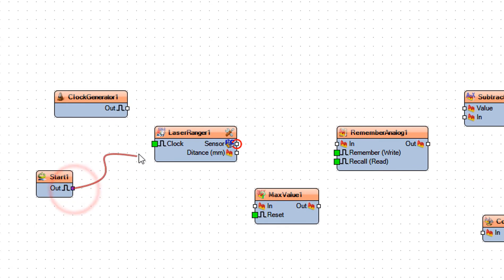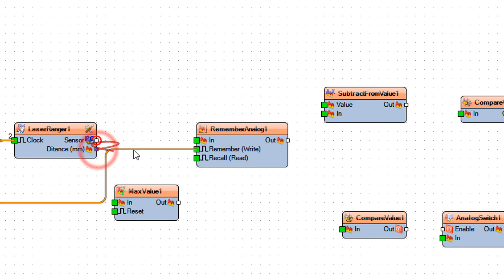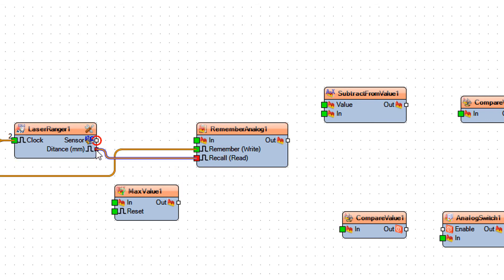Connect start 1 pin out to laser ranger 1 pin clock. Connect start 1 pin out to remember analog 1 pin remember. Connect clock generator 1 pin out to laser ranger 1 pin clock. Connect laser ranger 1 pin distance to remember analog 1 pin recall. Connect laser ranger 1 pin distance to subtract from value 1 pin in. Connect laser ranger 1 pin distance to max value 1 pin in.